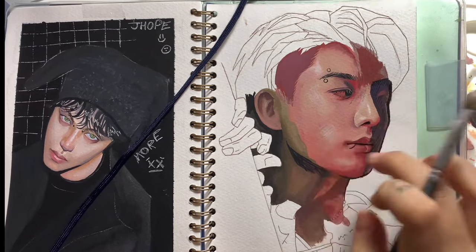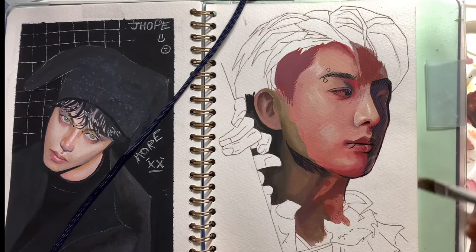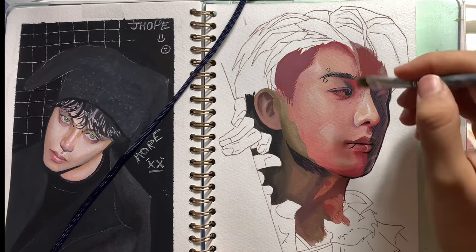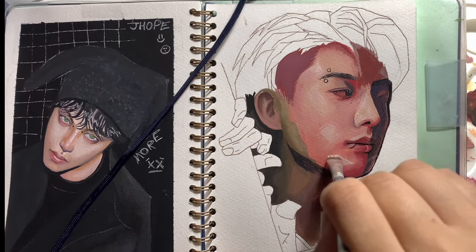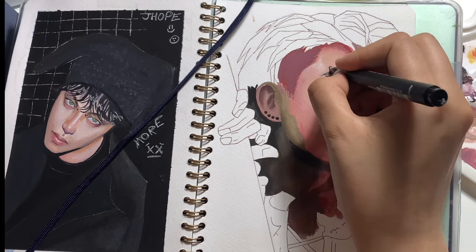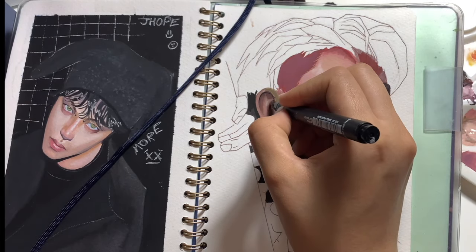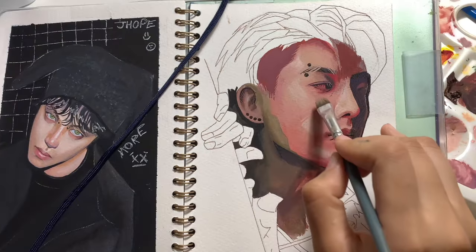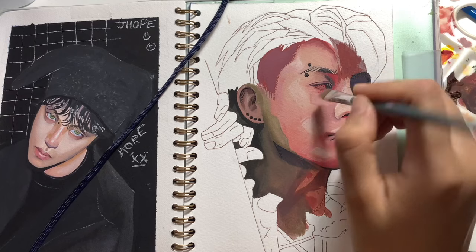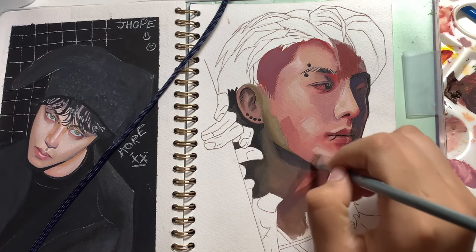I am going back now and highlighting the face even more, and this time I'm using a square brush because I really want to incorporate some texture within the skin and have a painterly effect. Before, I really loved having everything smooth and for some paintings I still like that a little bit, but I started to appreciate the texture of paintings more, so I'm trying to be more experimental with my style now.